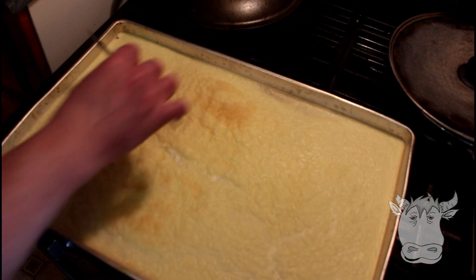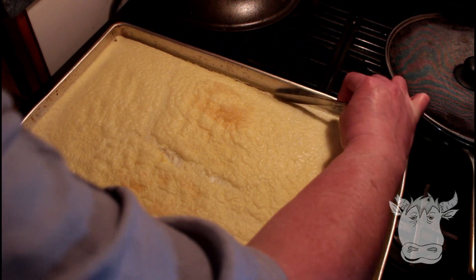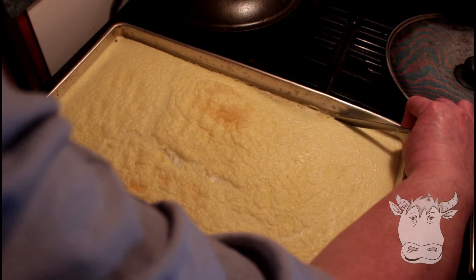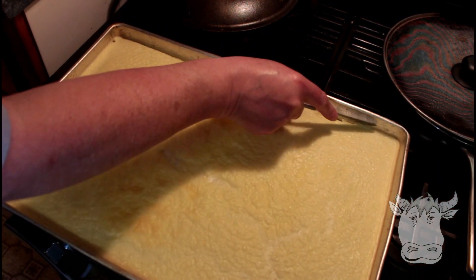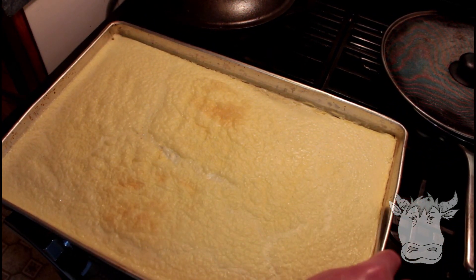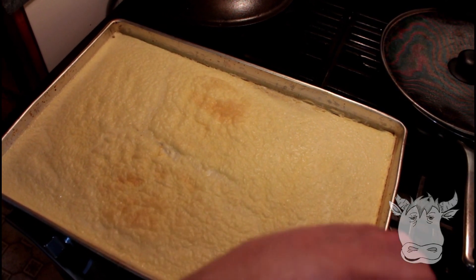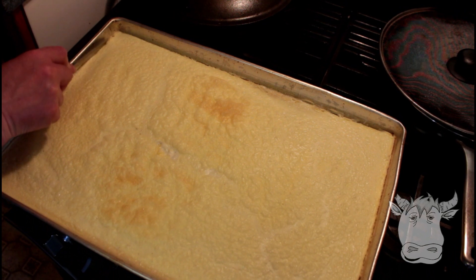It's been baking for 15 minutes. We're just gonna cut the sides off. My oven is kind of not level, which would be a lot more helpful if it was. So is our oven a little bit of a thief? It's a little crooked, yeah.